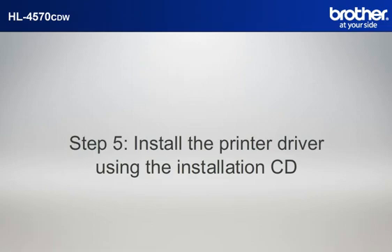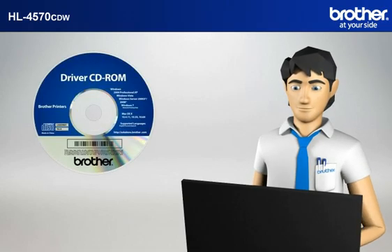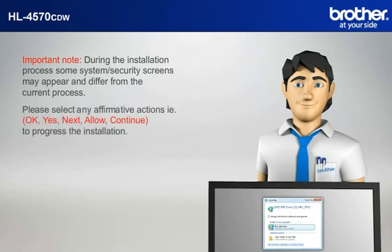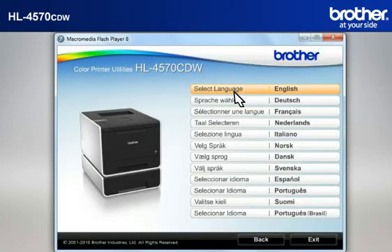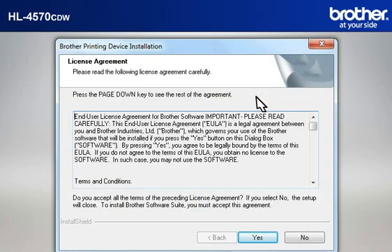Step 5: Install the printer driver using the installation CD. Insert the CD-ROM of your Brother machine into the CD-ROM drive of your PC and select the CD-ROM drive. Important note: during the installation process, some system security screens may appear and differ from the current process. Please select any affirmative actions — for example, OK, Yes, Next, Allow — to continue and progress the installation. Click on RunStart.exe in the AutoPlay window. Select your model, then select your language. Select Install Printer Driver according to your geographic region. At the Brother Printing Device Installation License Agreement window, read it and click Yes.